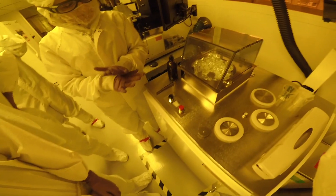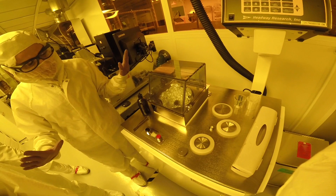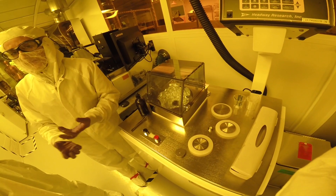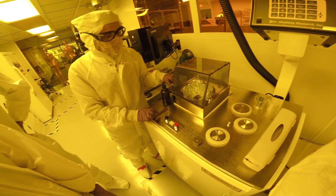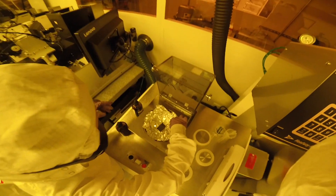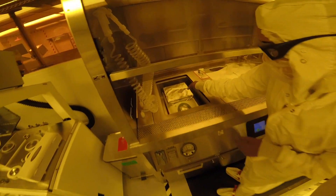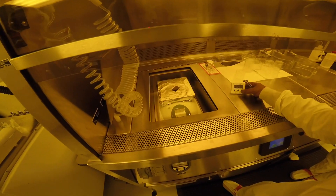We turn on the spin coater and it will begin to spin very slowly, wetting the surface of the silicon. It will then speed up and apply an even distributed layer while the vacuum holds it in place. We release the vacuum, open the spin coater, carefully pick up our wafer from the corner using tweezers, and place the PMMA coated wafer on a hot plate to cure.